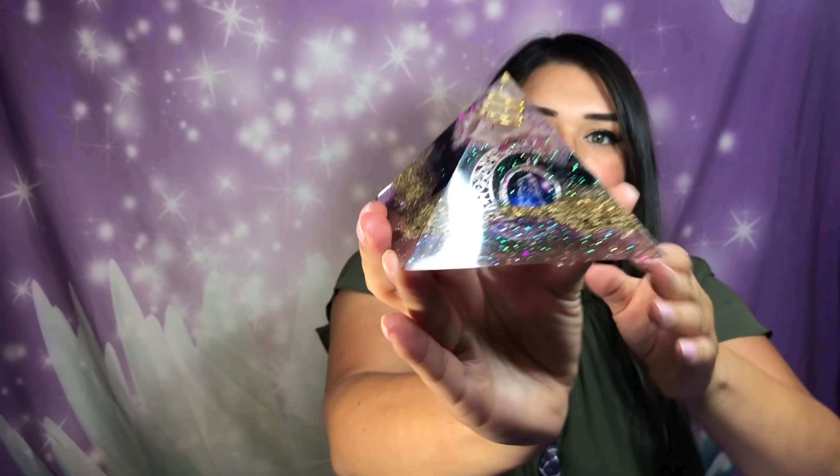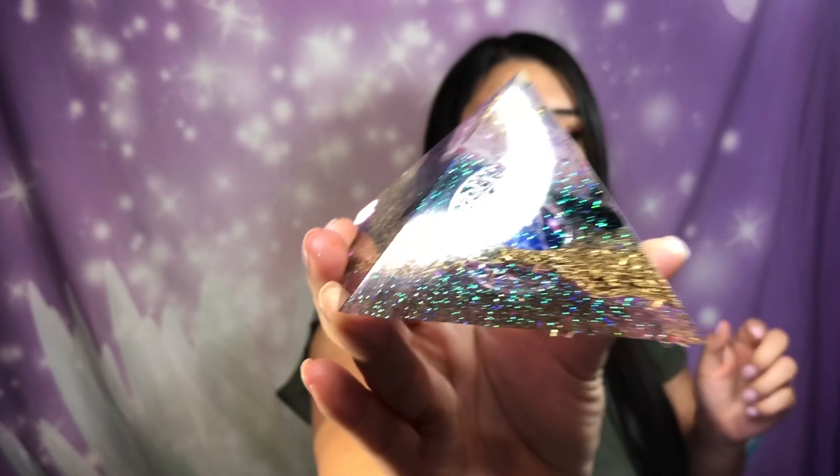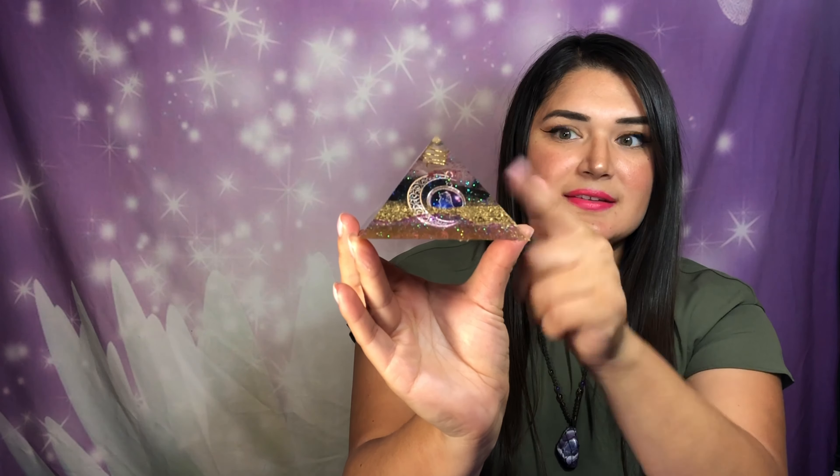So, we got Leo with the moon. I have rose quartz and black tourmaline, some brass — but I'll talk about all that in a bit.